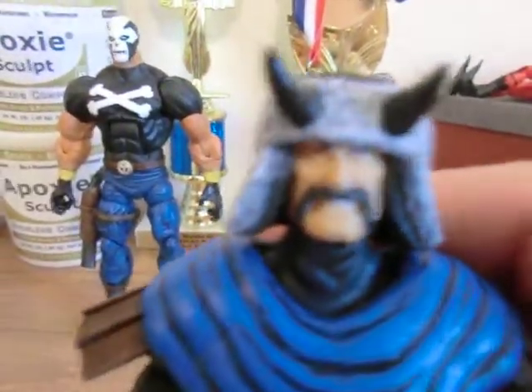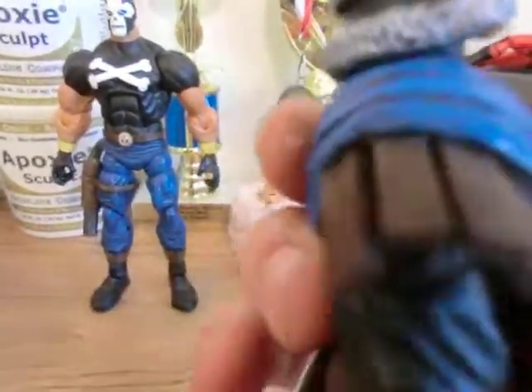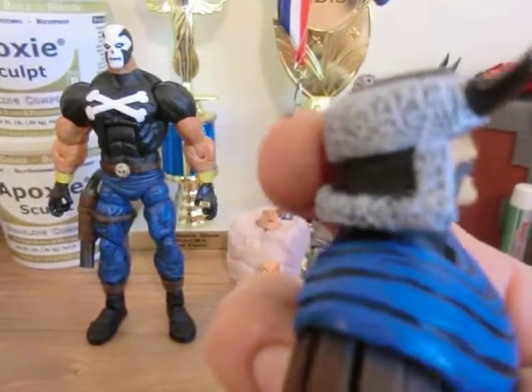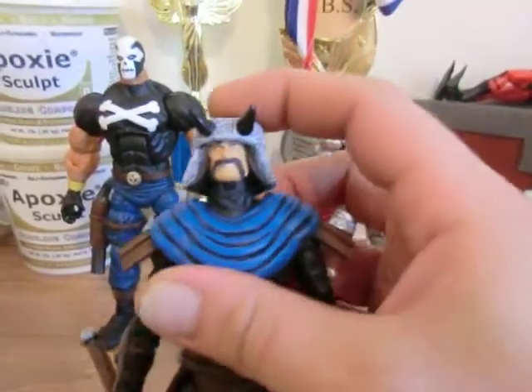Fully sculpted the hat, horns, and mustache. I left it a little higher on the very back so he could get some articulation for his head for some ACBA or something.